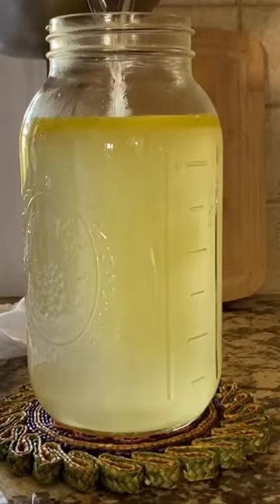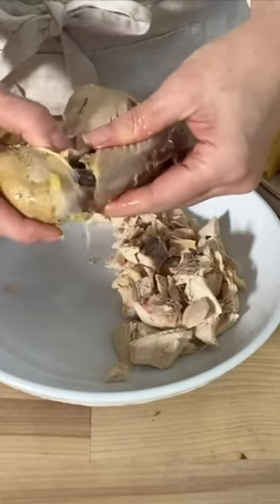I'm going to pour off the broth — beautiful and golden. Break up the chicken meat. I like to use kitchen scissors to make it easy.